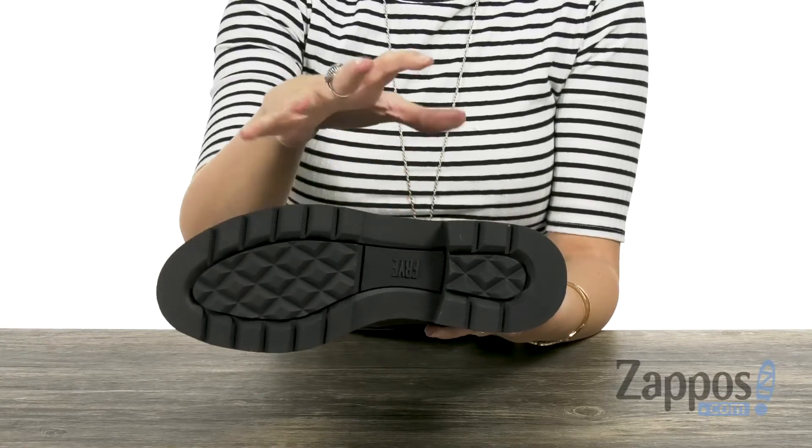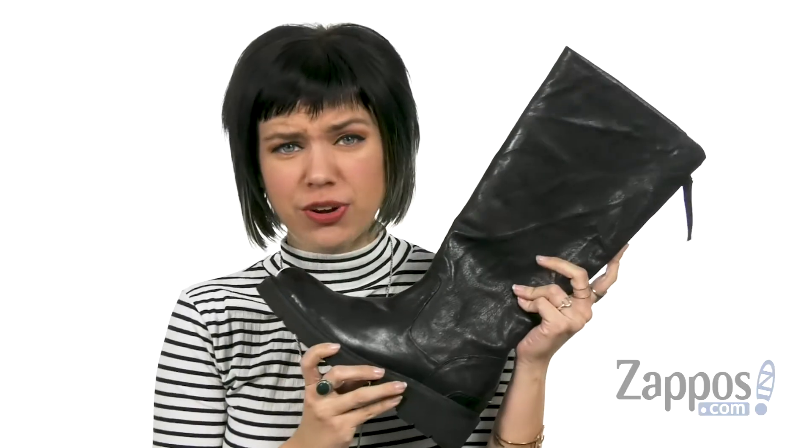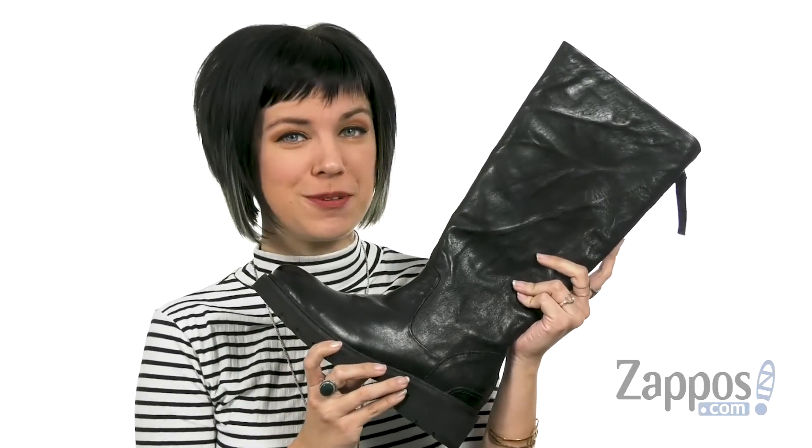It's got a durable rubber outsole with a combat lug pattern, so you've got some nice grip on wet or slippery surfaces. You can still rock your edgy look and stay comfortable with these boots from Fry.